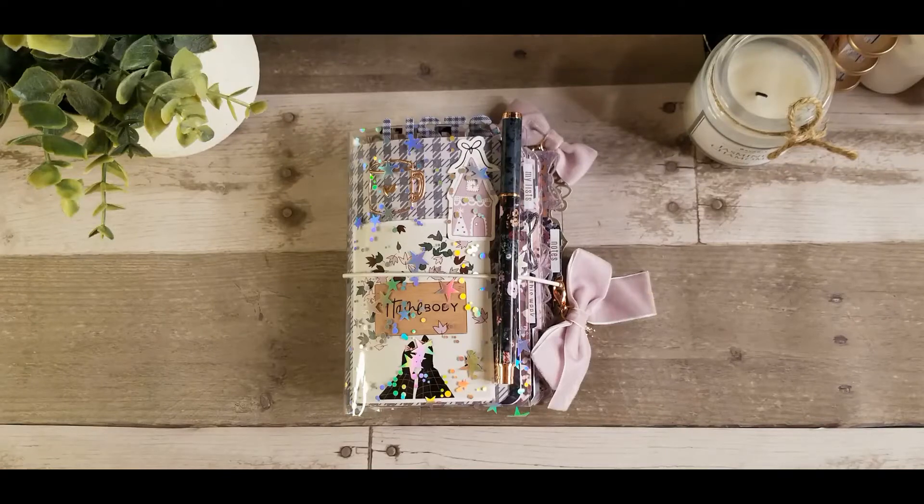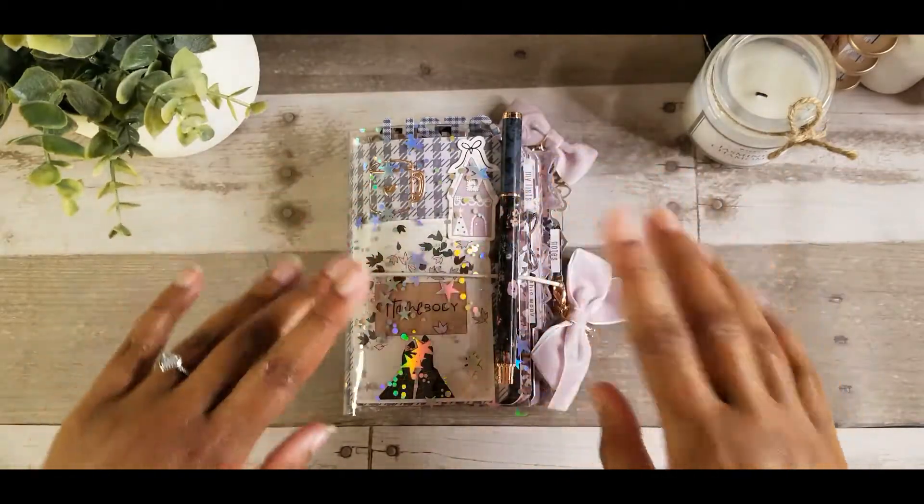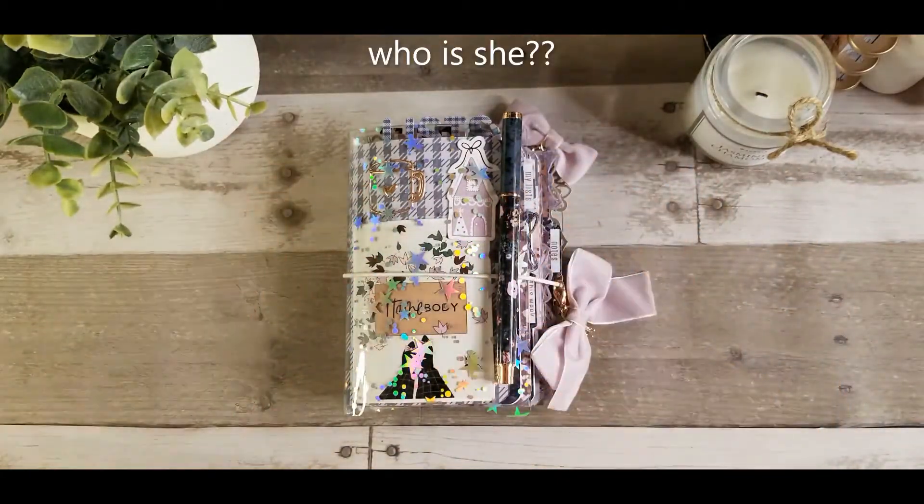Hello friends, this is Satera. This is my eighth video. Today I am going to be showing you a flip-through of my new pocket size TN from the Planner Society box.